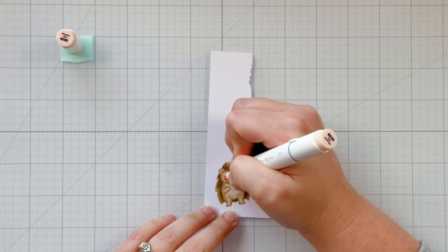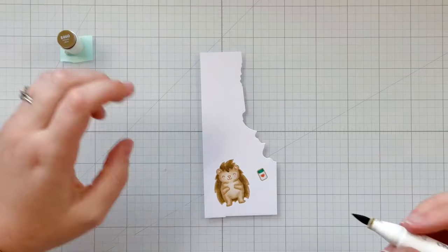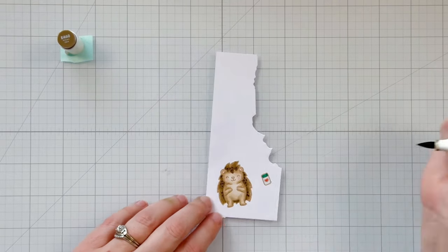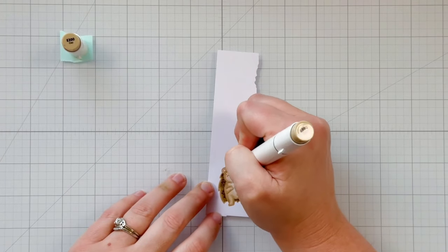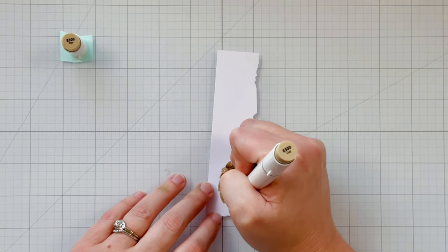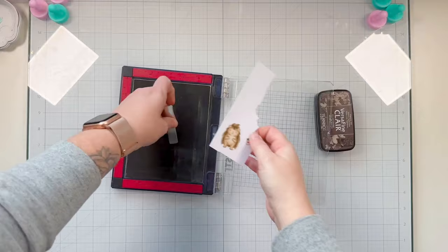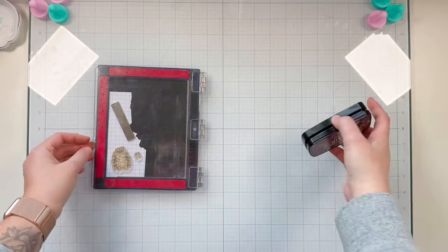Once done blending, I'm bringing out E030 to color in the porcupine's ears, nose, and to add cute little cheeks. To give it more character, I'm bringing back E460 to add a little speckling around the quills of the porcupine and E300 around the regular fur. I don't know if that's anatomically correct, but we're going with it.